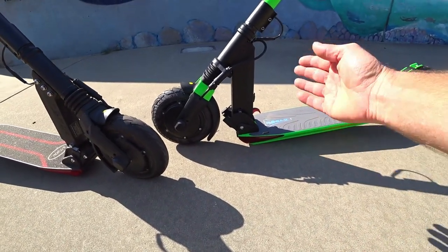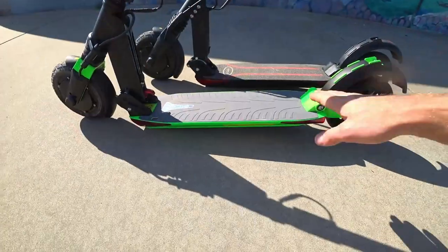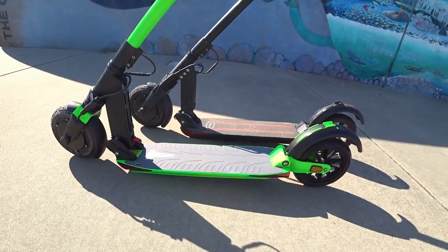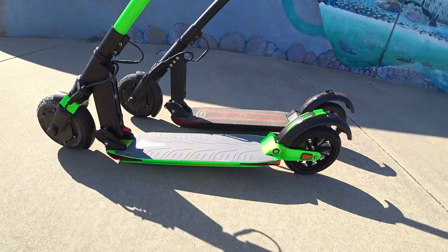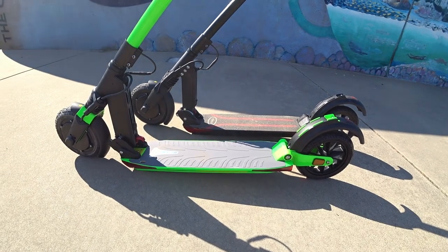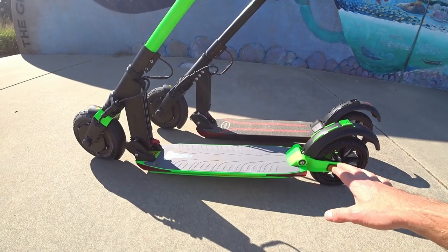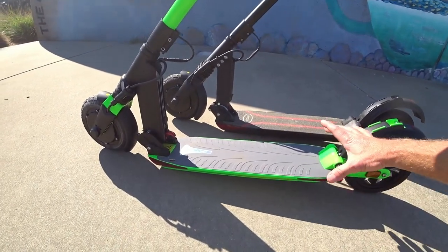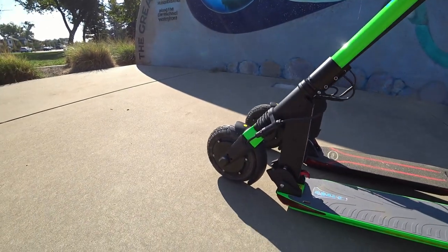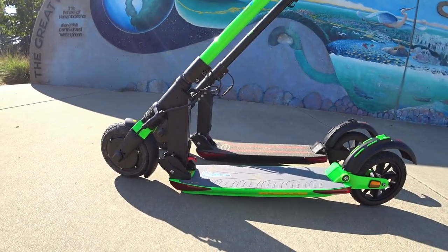That little silver part and part of the folding mechanism. Other than that, there's really not much of a change. Housed in the deck of both of these scooters is a 36-volt, 8.7-amp-hour Samsung cell battery, giving you a little over 300 watt-hours of capacity and an estimated range of 20 miles according to E2. The deck is 5 and 3/4 inches wide by 17 inches long, with no change in deck size between the outgoing and newer model.